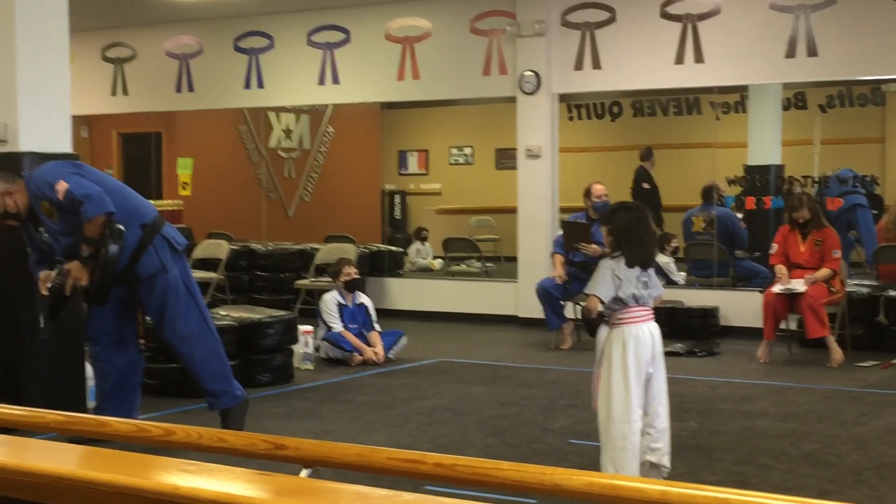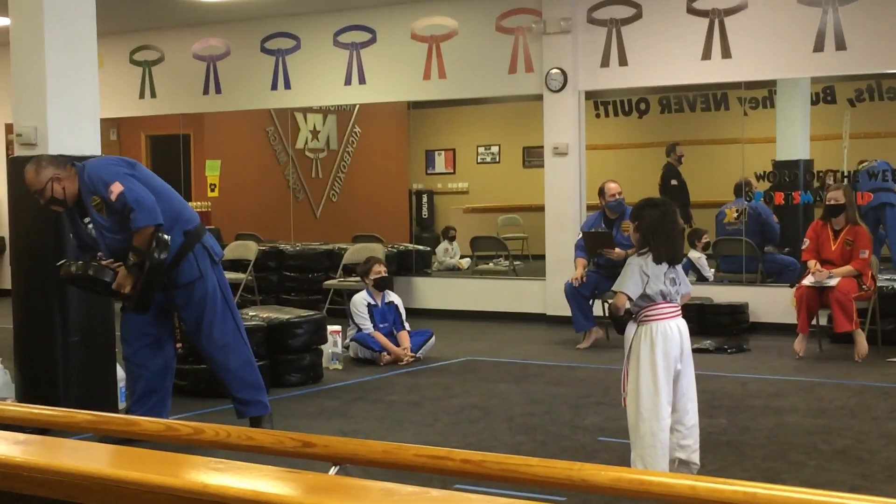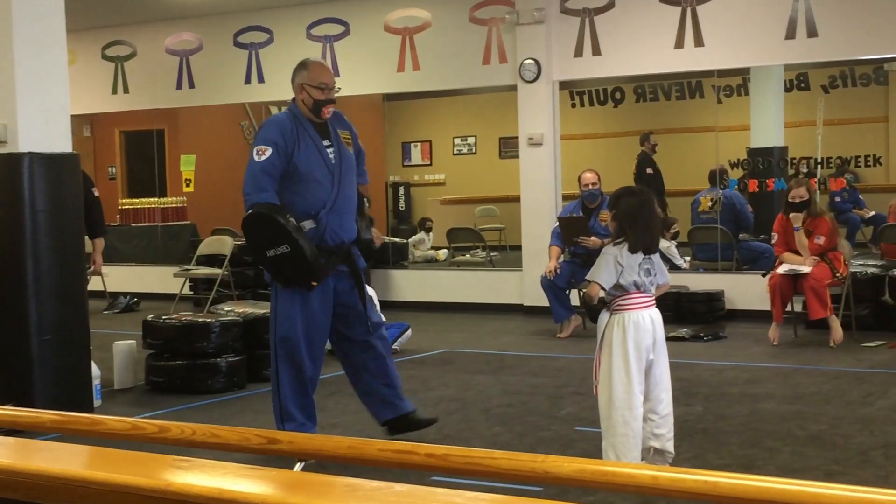First things first. We're going to work on outside block punch. Find a stance.